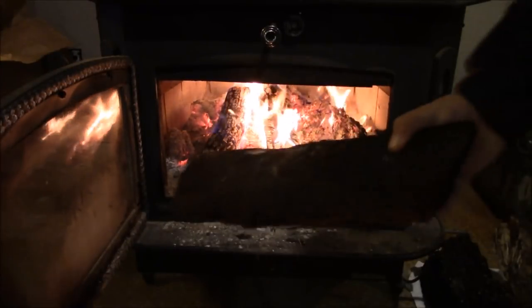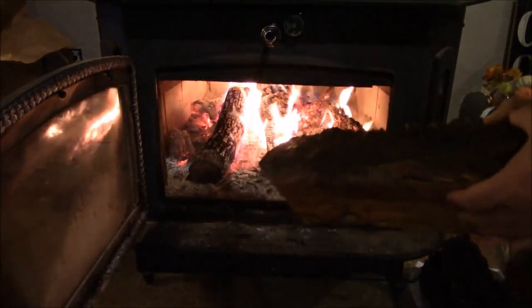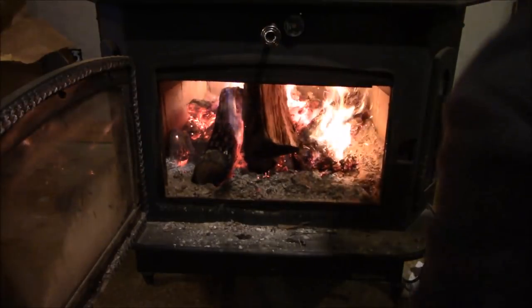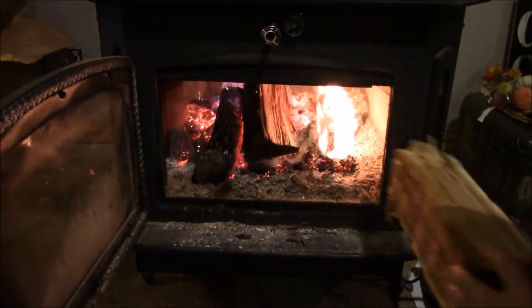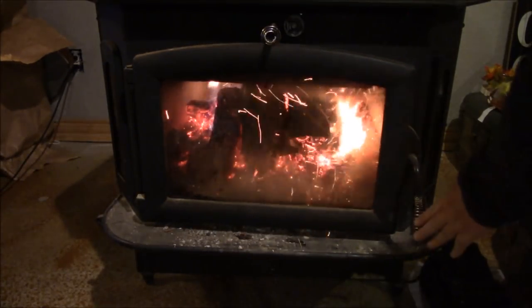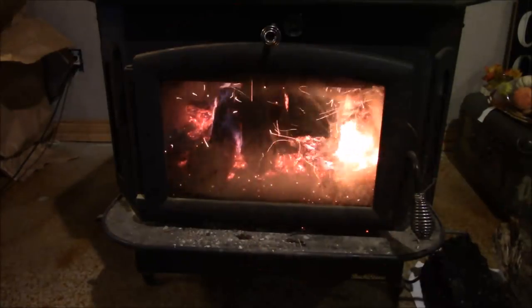I'll show you guys putting a piece of that wet wood in there. It all starts with getting a big good set of coals going — that sucker will burn. Look at that — nice and wet — close it up, sparking everywhere. Put your wet wood in there with a bunch of coals and a good fire and it's gonna burn, guys.